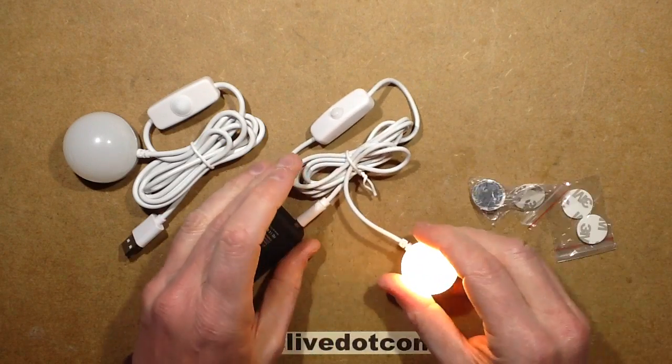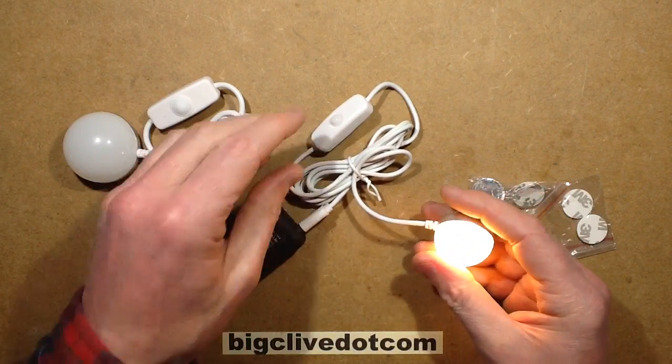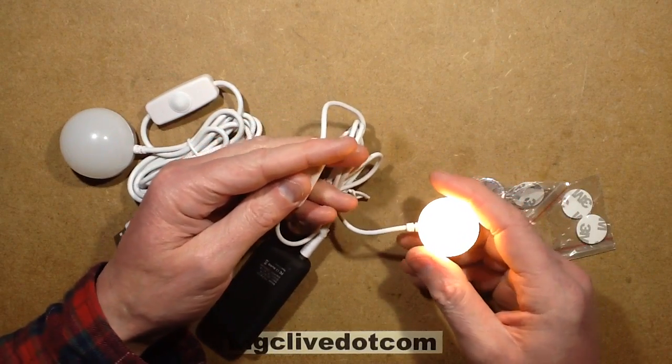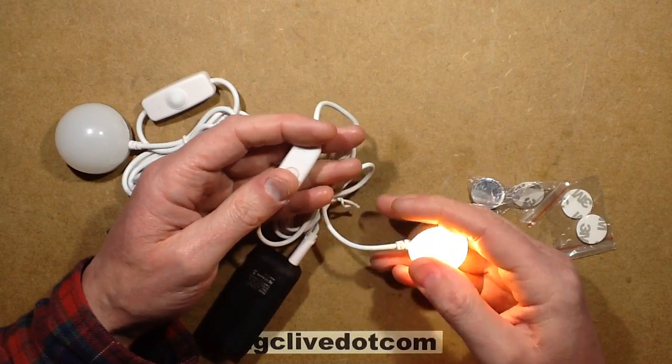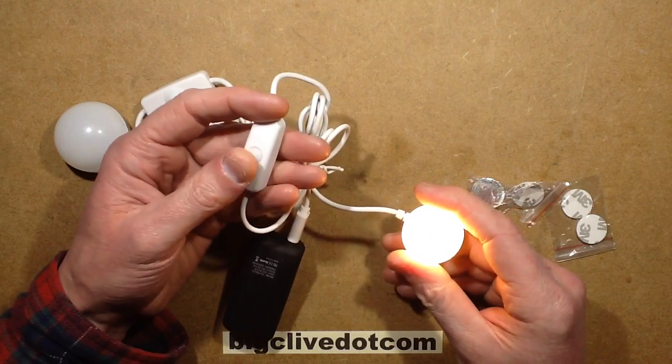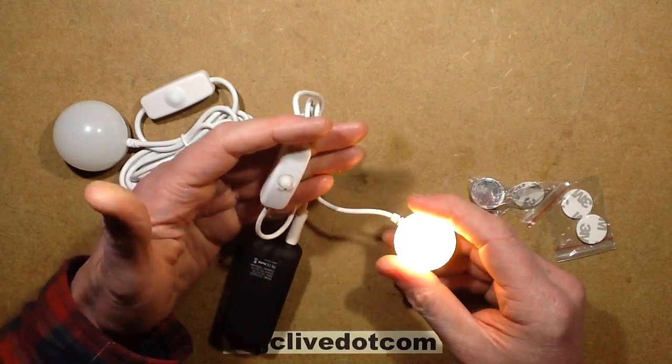It just lets you stick them in a convenient position. The small version draws about 330mA, which gives a power rating of roughly 1.6W. It's just a simple on/off — click on, click off.